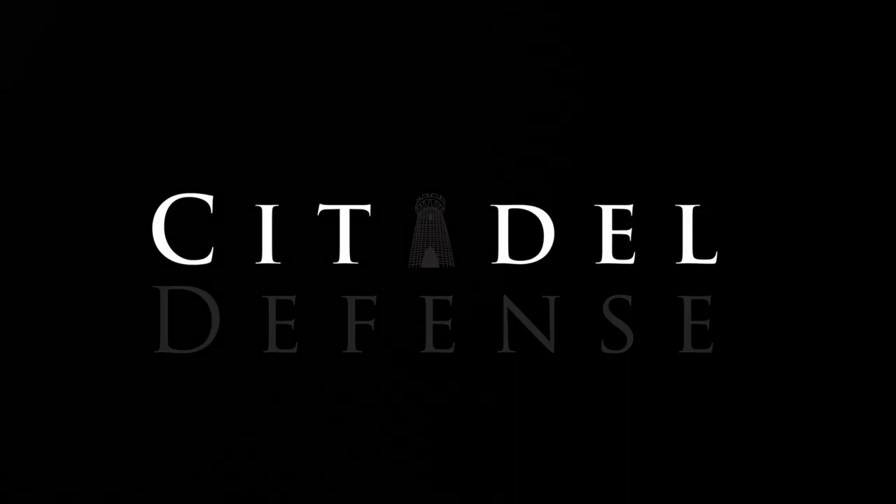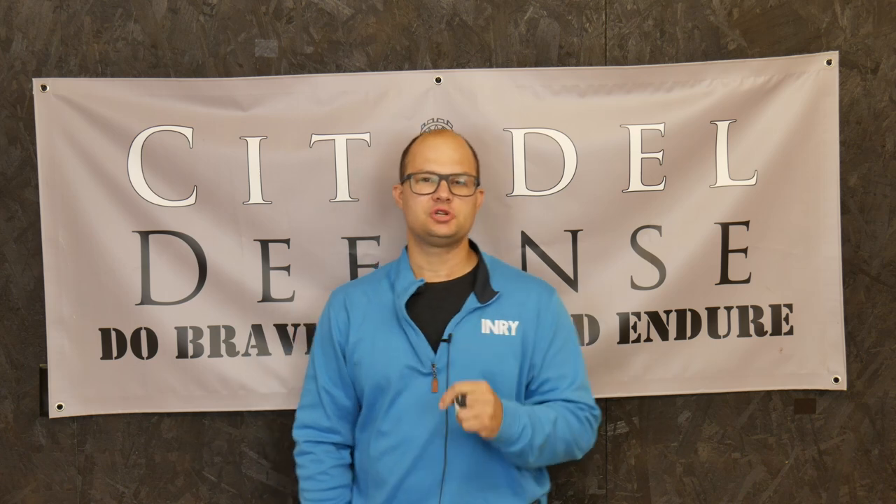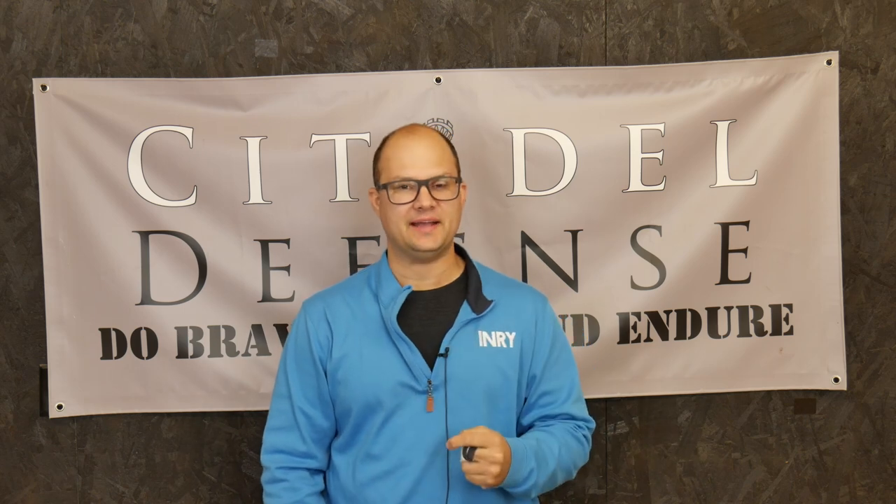It's important to take notes. Hey everyone, Dylan Schumacher, Citadel Defense, and we're here today to talk about Write-in-the-Rain notepads.